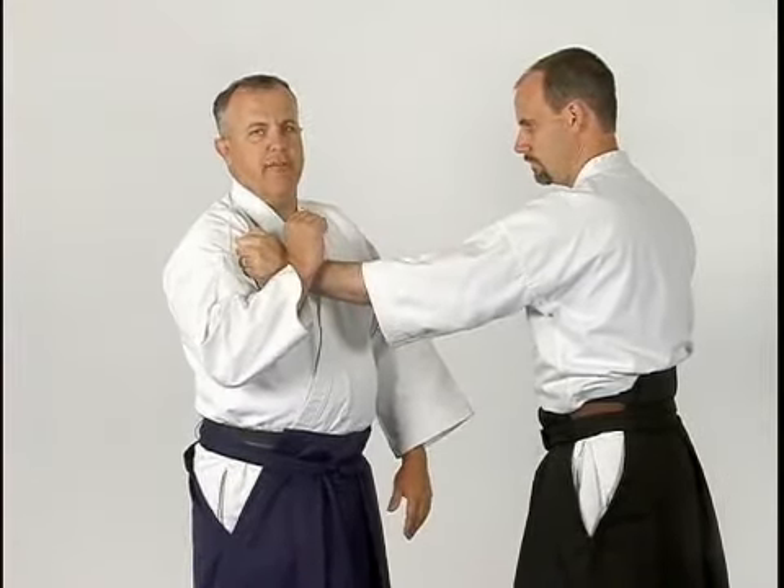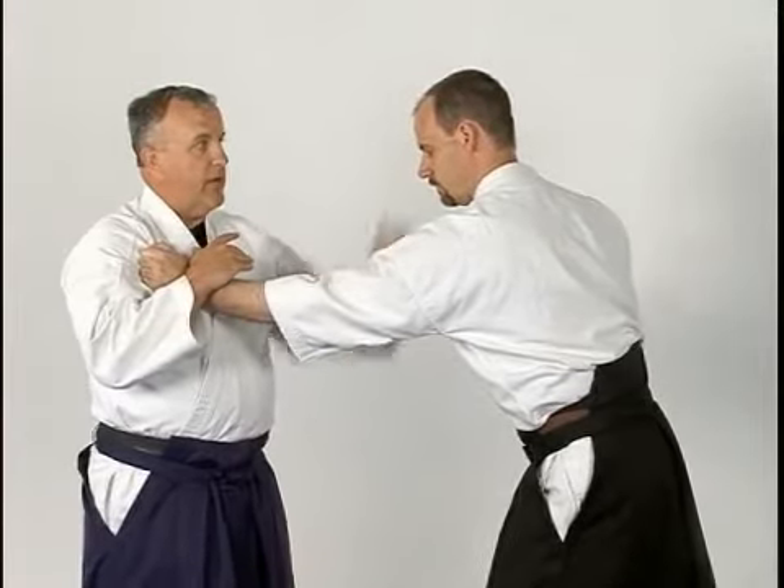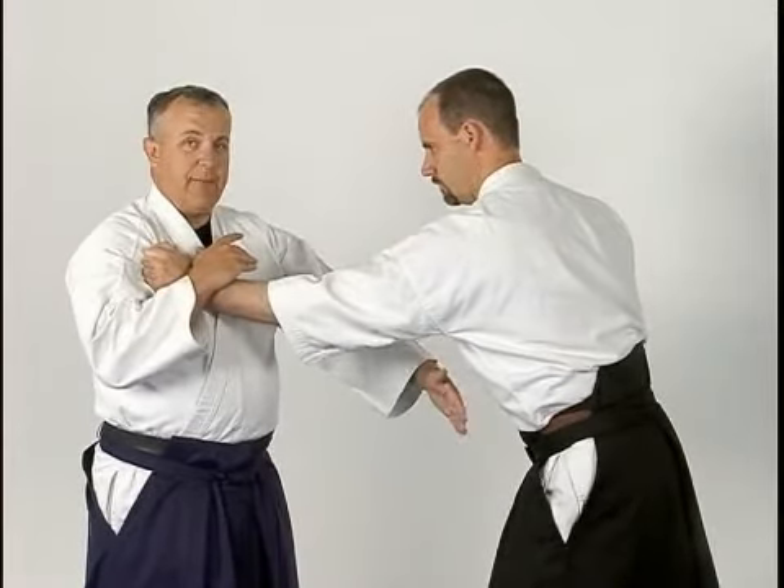I'm trying to be a little bit sneaky here, so I'm going to step back. As you can see, I start to tilt Daniel. I'm starting to lead him out of his center — his head's forward, his hips are tilted forward.